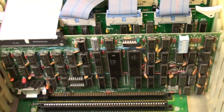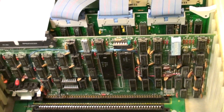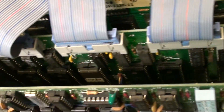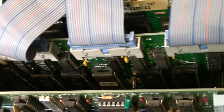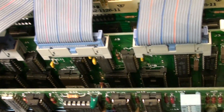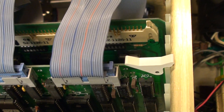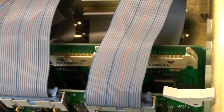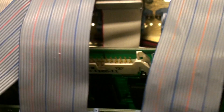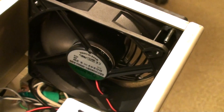The double-density disc controller. The 86-port card with one serial port, two serial ports, and one parallel port. Behind there is an SCP 4-channel I/O card. A new fan runs from 24 volts.